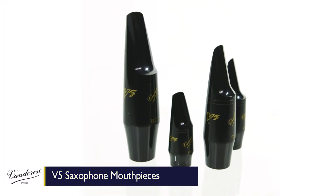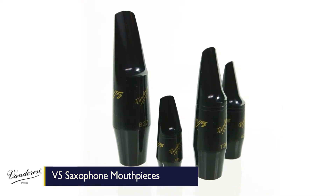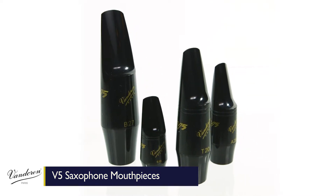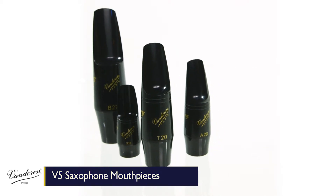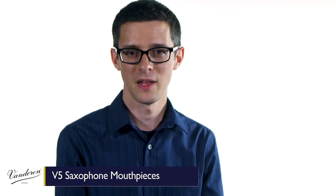Classical players in particular have come to love the V5 series and are particularly drawn to models like the S15, A28, and T20, among others, for the flexibility, responsiveness, and colorful sounds. Here's how they sound.